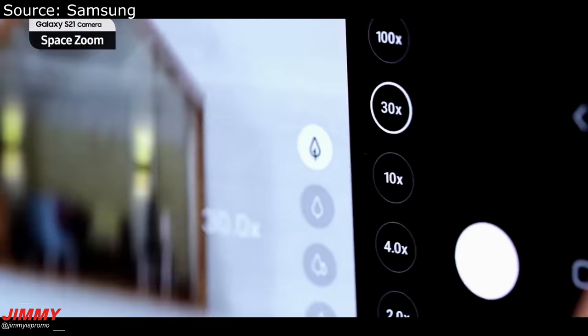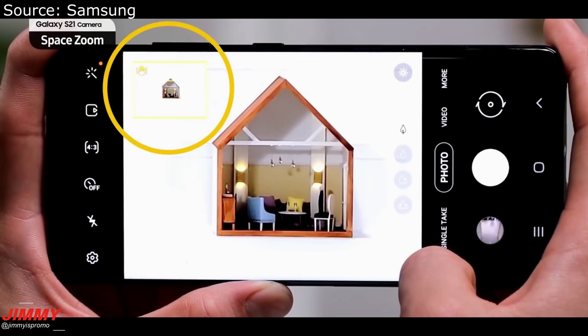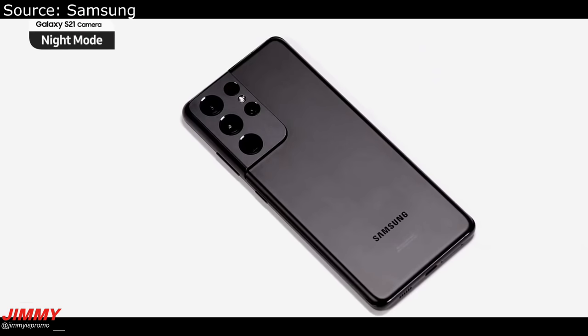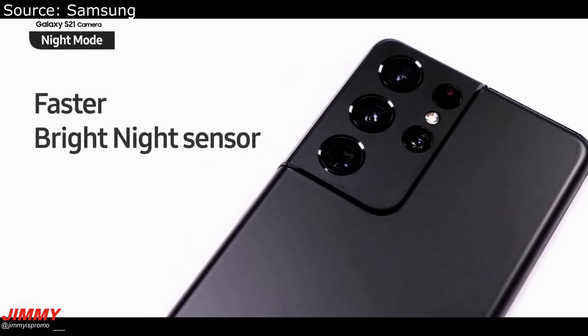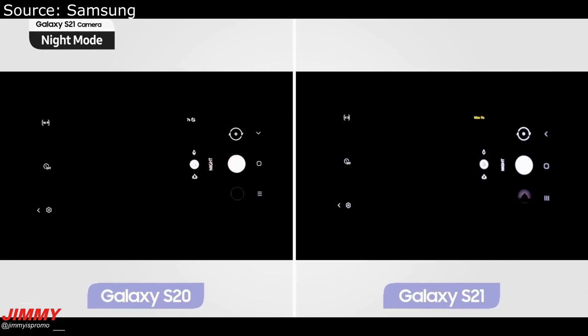This is just showing you what it looks like if you zoom into a house — it shows you in the top right corner what you're able to capture in a larger view. If you're using Super Steady mode, there is a much better night mode and it's able to take photos much quicker.